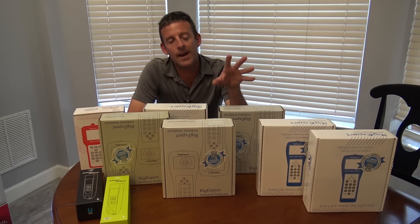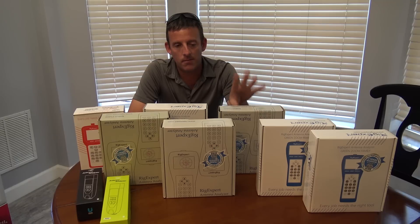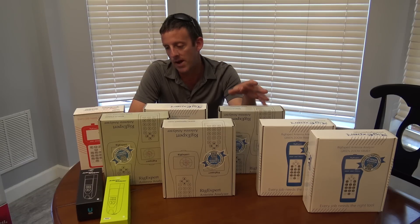Rig Expert — I met these guys. They hail from Ukraine. I met them at Dayton and they were really cool. At that time I had only done one or two videos, so now we're going to move ahead and I'm going to show you some more Rig Expert stuff here.